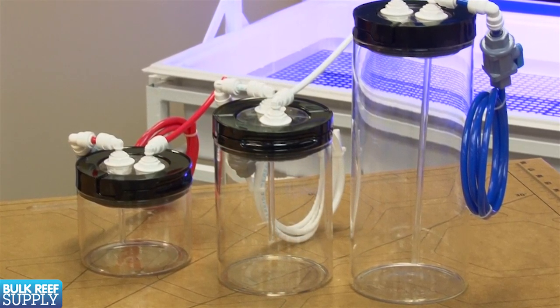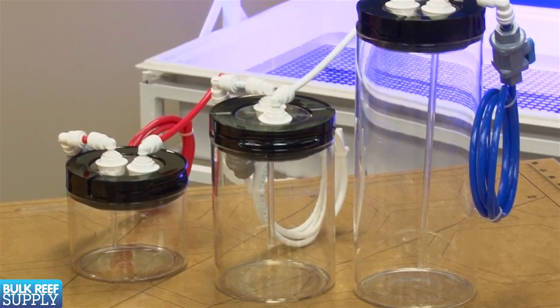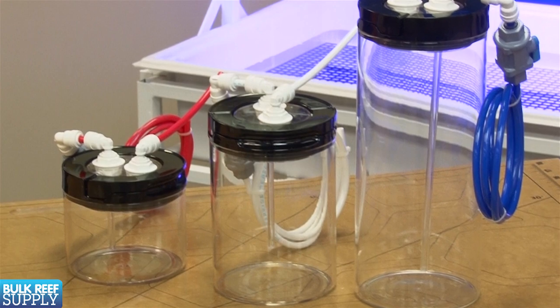The second tube is used to blow into and create pressure within the container to start the siphon, which is much better than the alternative of sucking on the dosing end.